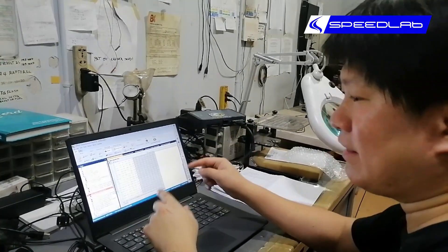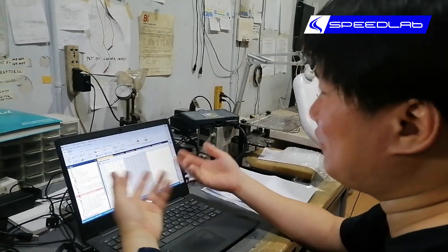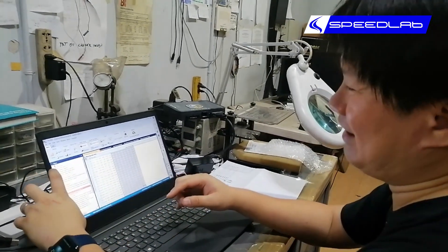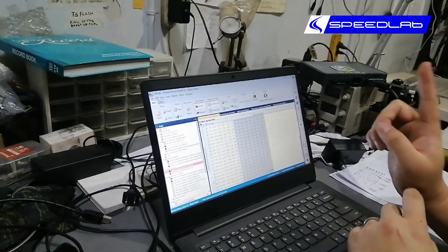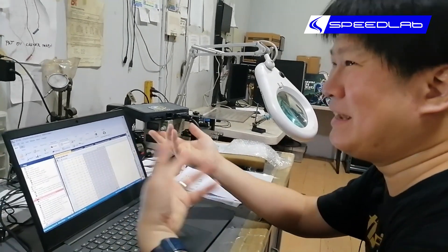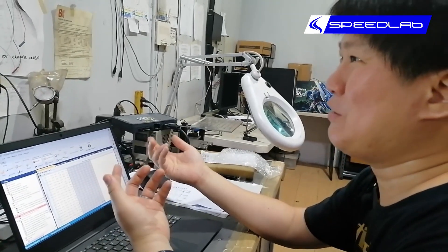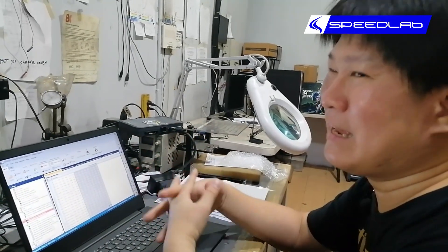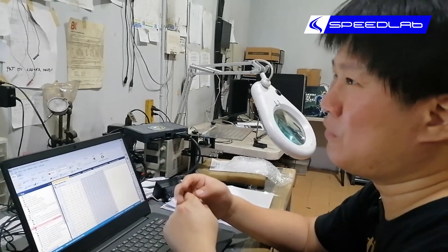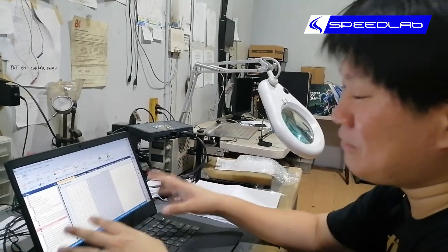Then I load that saved file back into the ECU with all the new settings. Now yes, I make it look very easy, and I seem to know what I'm doing — because I do know what I'm doing. But here's the thing: how to adjust these numbers, how much to adjust them, and what to adjust is what you're actually paying for. It's like a doctor — he can diagnose you in five minutes, know exactly what's wrong, and you pay a lot. You're paying for the expertise. You could go to a less experienced doctor who runs more tests and takes days, and it's cheaper — but you see what I mean. Anyway, that's what remapping is.